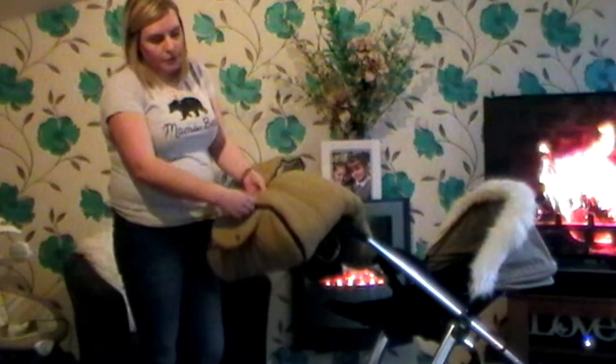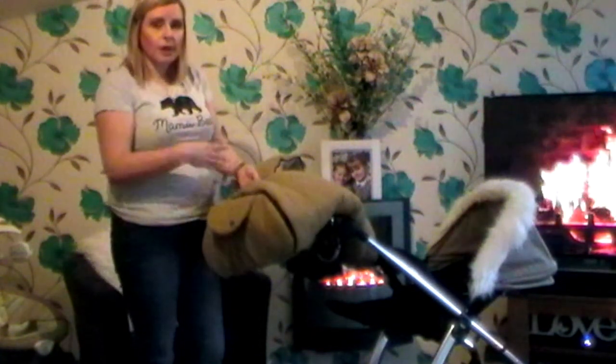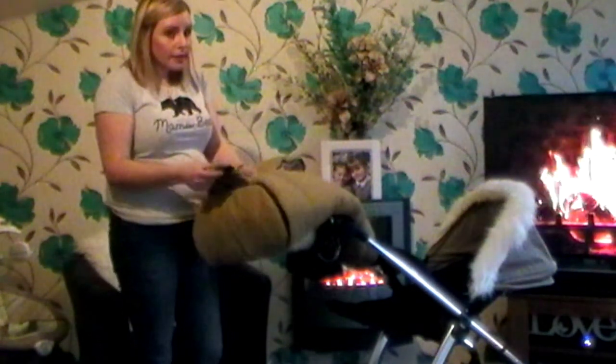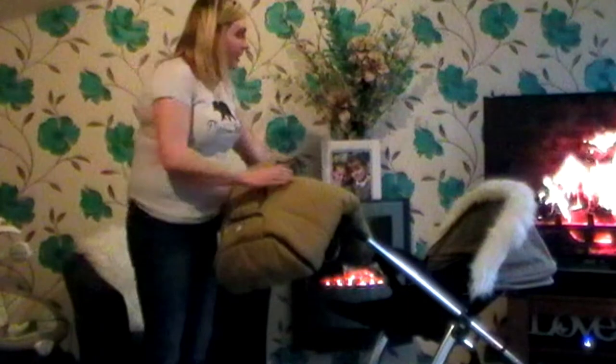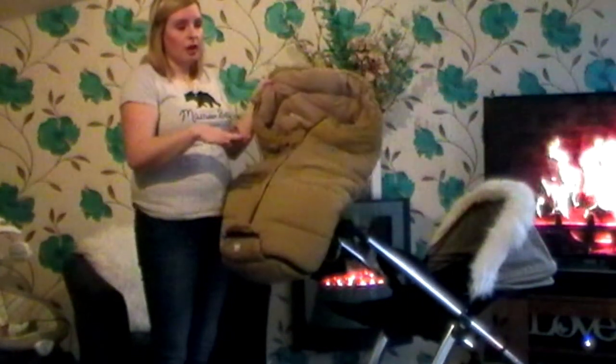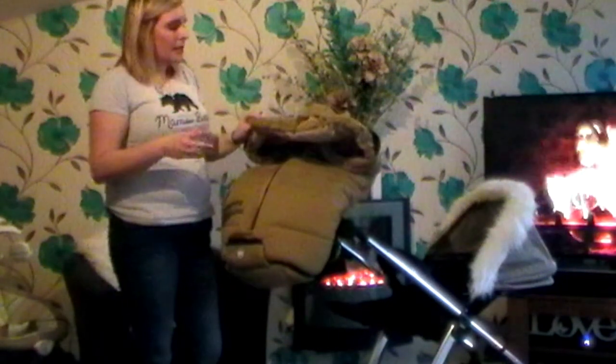It can actually be zipped off at the bottom, so when your child gets bigger you can actually still cover them but have their feet hanging out when they've got like their muddy boots on. So that's a really really good idea. But it is so big, and my little boy Charlie has been so snug in this — it's untrue. I've actually taken him on school runs without having a jacket on — he's just literally in his sleep suit sometimes when I'm really rushing in the mornings.